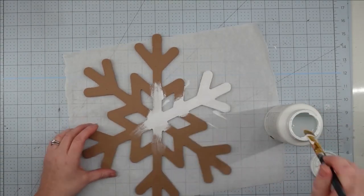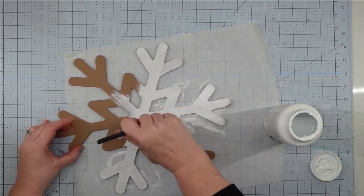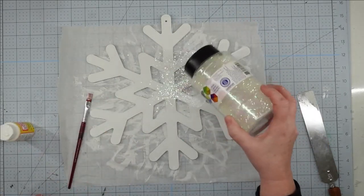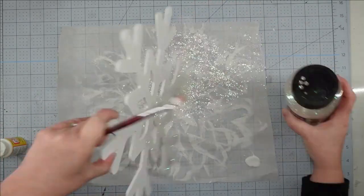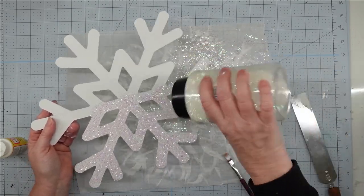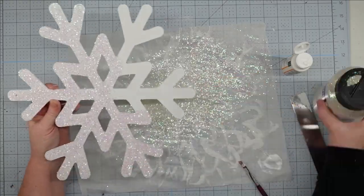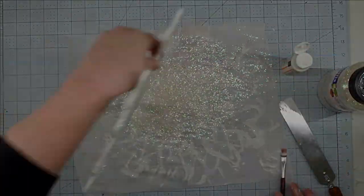Now I work on the snowflake — painting it with my Waverly white chalk paint, giving it a good coat on the front, back, and sides. It only needed one coat. Once the paint is completely dry, I paint on some Mod Podge and then pour iridescent glitter over it. It just takes it to the next level — shimmery and shiny, almost like a real snowflake. If you're worried about glitter coming off, once the Mod Podge dries you can spray it with a clear sealant, or hairspray works well too.